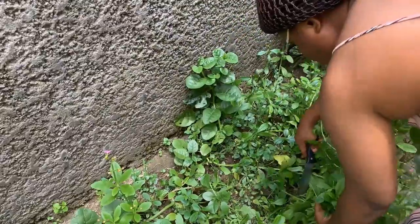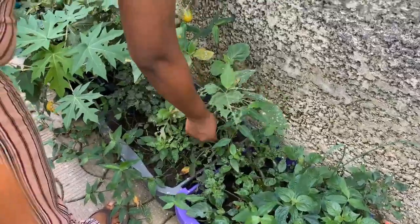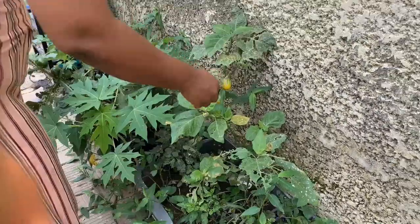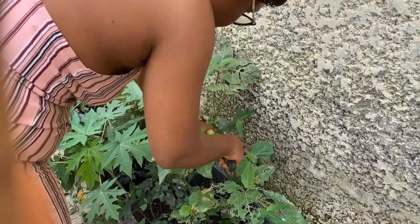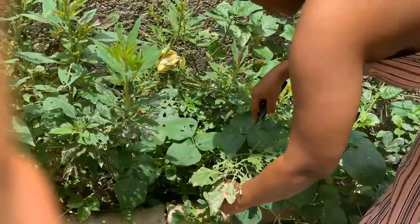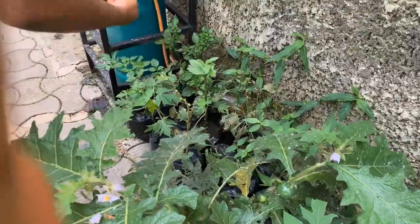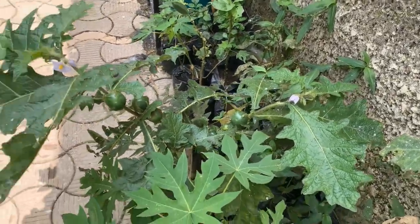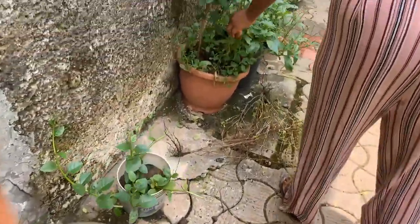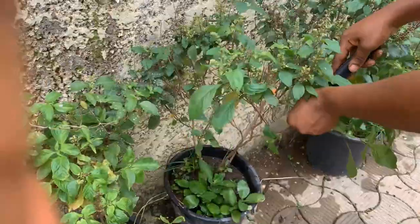The idea behind this is that I want to have vegetables whenever I need them. I noticed this garden egg has been eaten by some animal. From experience, each time I bought vegetables, sometimes even before I was able to use them they'd go bad — and that's because of the inconsistent power supply in Nigeria. That's why I decided to have vegetables readily available to me, because sometimes with a full-time job, when you need something it's not available or the stores don't have it. I'd rather have them in my backyard to pick whenever I need to.